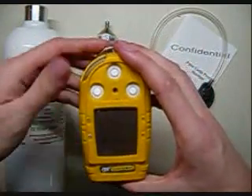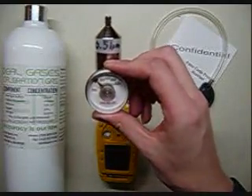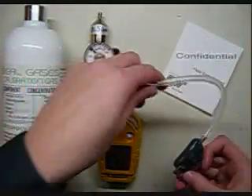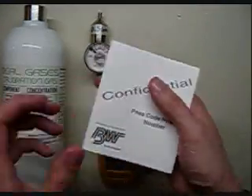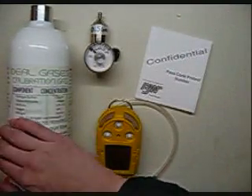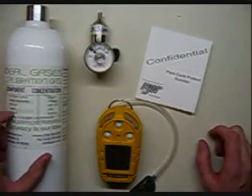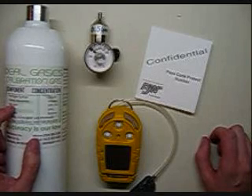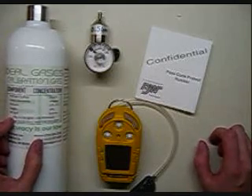It's a four gas meter from BW. What you're going to need is the monitor itself, a 0.5 liter per minute regulator, and a calibration cup with tubing. They also give you the passcode to unlock the calibration function. The final thing you'll need is a cylinder of trusted calibration gas. We use Ideal Gases Blend — by default for BW, that's 25 parts per million hydrogen sulfide, 100 parts per million carbon monoxide, 50% LEL methane, 18% oxygen, and a nitrogen balance.